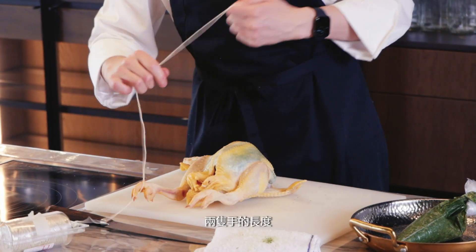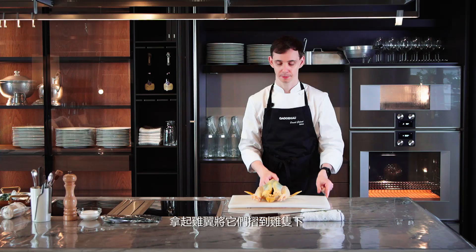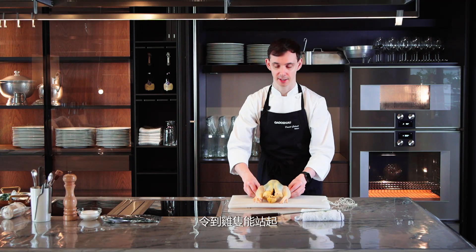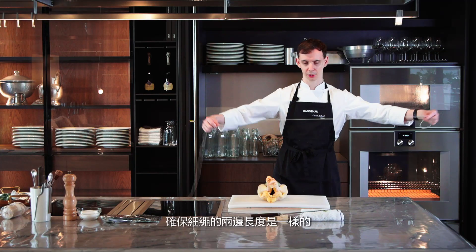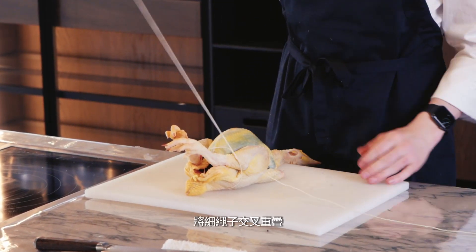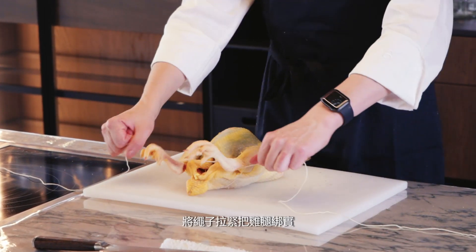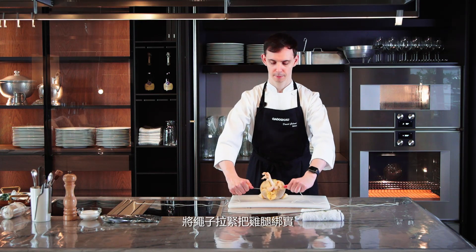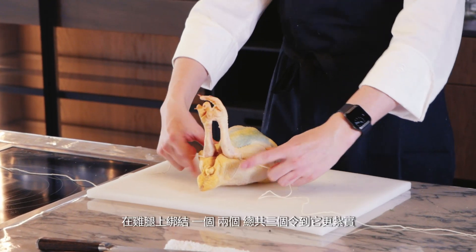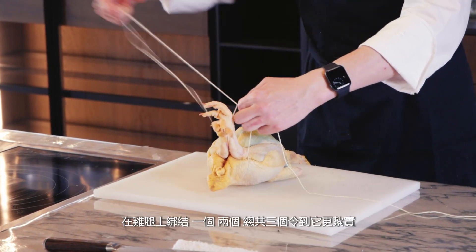Take your string — you want it to be about double arm length. With the chicken head facing you, take your wings and fold them underneath so the bird has a stable base. Take your legs, cross them together. Make sure the string is even at both sides and fold underneath the chicken. Cross that over once, twice, into a figure of eight. Pull the string together to cross the legs. Pushing down the thighs with your thumbs so you have more height with the legs, tie back over once, twice, three times to make sure it's secure.